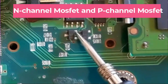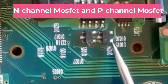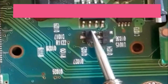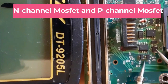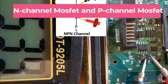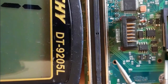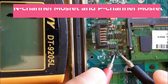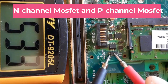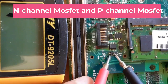Let's check this small MOSFET. It has a 'Q' reference — Q is the reference for MOSFETs. It has gate, drain, and source. Let's check between source and drain — we get a reading, which means this is an N-channel MOSFET. If we swap the probes, no reading, confirming it is an N-channel MOSFET.